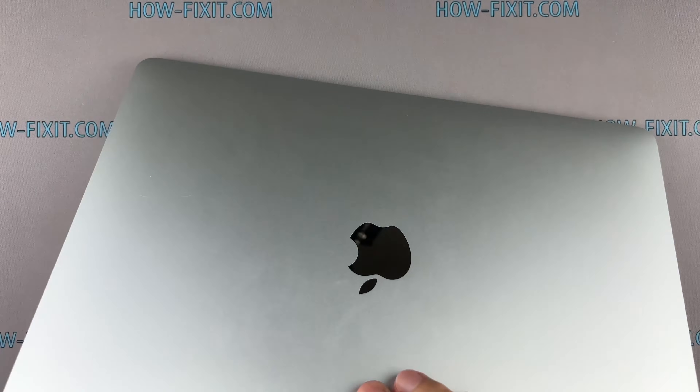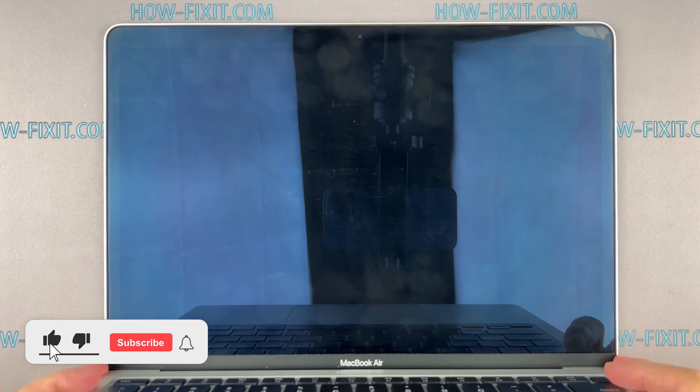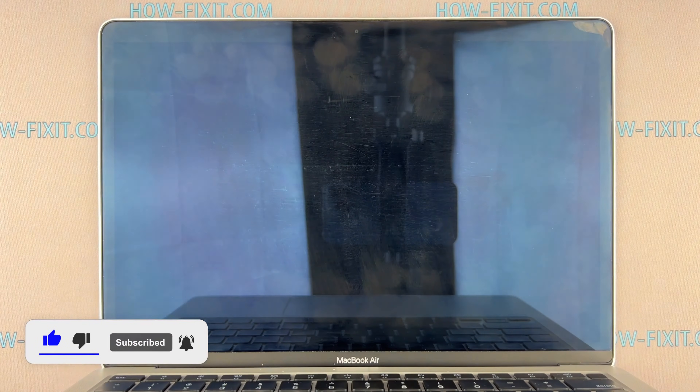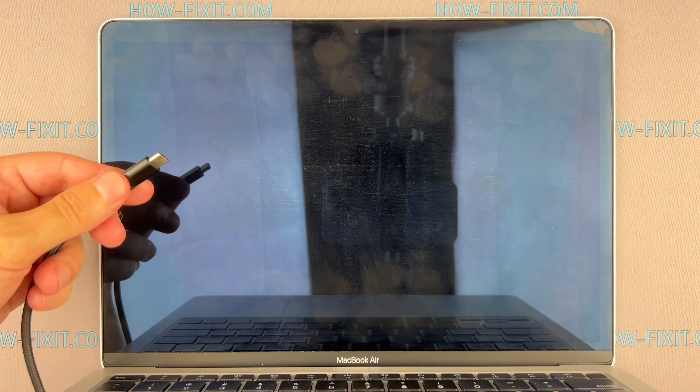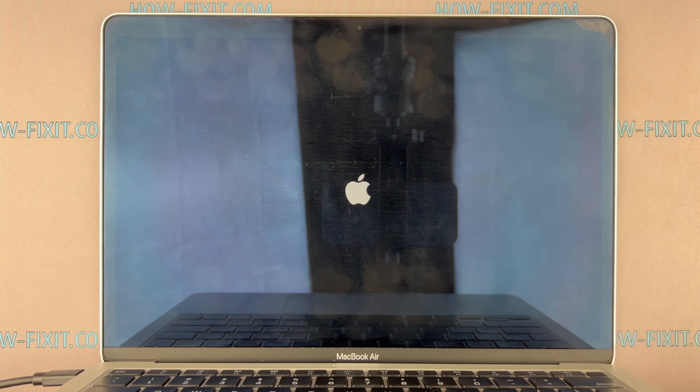Power up your MacBook and check if everything is working smoothly. If you found this guide helpful, give us a thumbs up and subscribe for more tech tips and guides. Visit our website for more tech insights and do-it-yourself guides. Remember, every tech challenge is an opportunity to learn and grow. Well done, the repair is now complete. You were on HowFixit, and see you again next time.